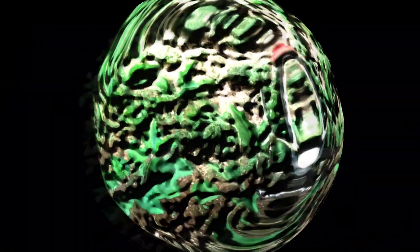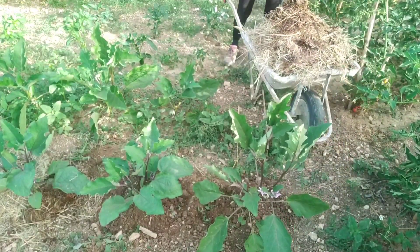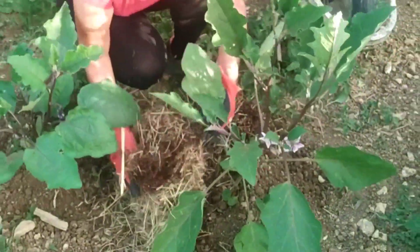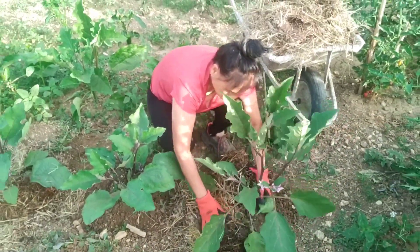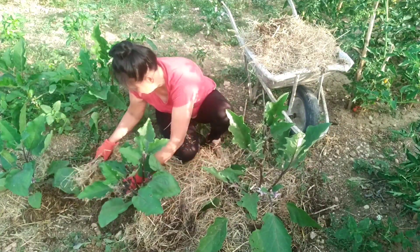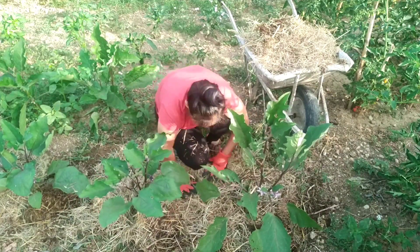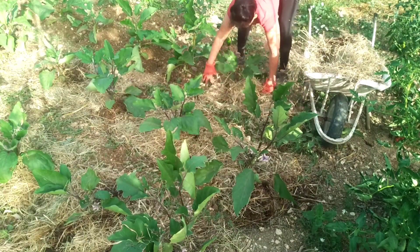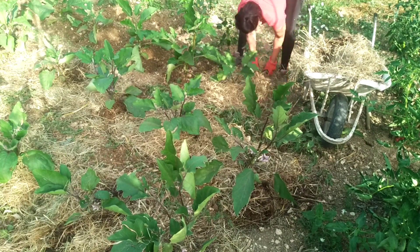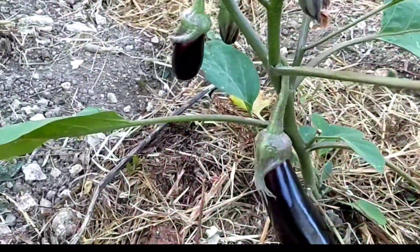Il contributo della pacciamatura organica: durante il lungo ciclo culturale delle melanzane è possibile continuare a distribuire sostanza organica alle basi delle piante, con pacciamatura di erba appassita. Lo scopo di questa tecnica è di prevenire la nascita dell'erba spontanea e proteggere le radici dal sole.